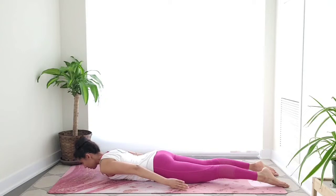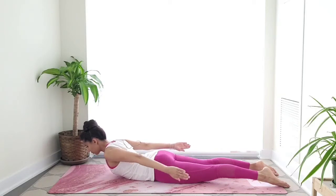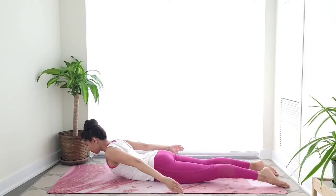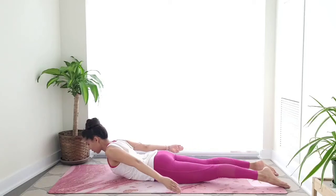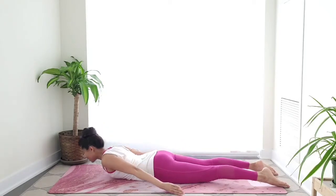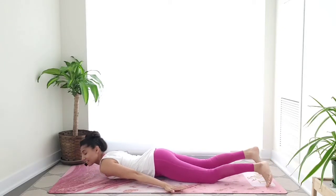Last one — see if you can hold it here in this dart position and pump the arms as if you wanted to clap behind your back. Great workout for your arms and your back muscles. Pump pump — let's go for five, four, three, breathe, two, and one. Release. Very good, take a moment, wiggle your hips side to side.